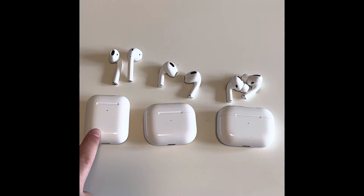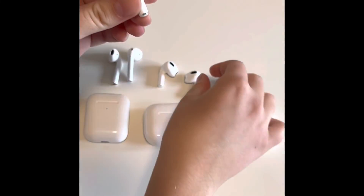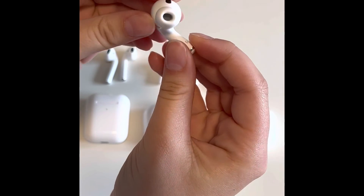If you charge for 15 minutes in the case for the AirPods 2nd Generation, that provides about 3 hours of listening time or up to 2 hours of talk time. The AirPods 3rd Generation with 5 minutes in the case provides around 1 hour of listening time or around 1 hour of talk time. The charging speed for the 2nd and 3rd Generation is about the same, while the Pros are a bit slower. The Pros have silicone tips, while the 3rd and 2nd Generation do not.